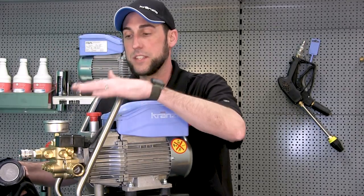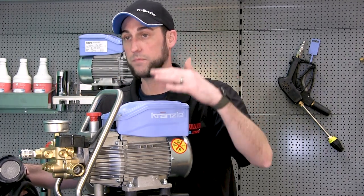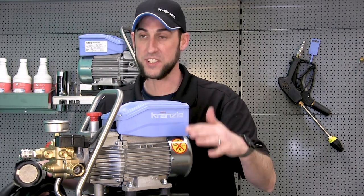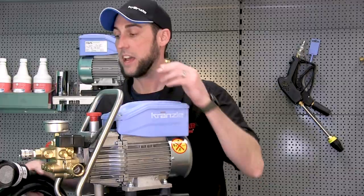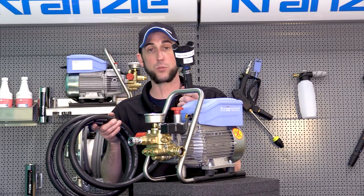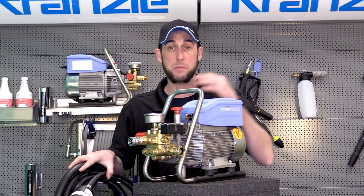This is one of the smaller units, so it's limited in what vertical distance it can draw. You might have to play around with where it's sitting in order to be able to get it to siphon from the height that you're at. You also want to make sure that the strainer end of your foot valve assembly isn't sitting in the muck.